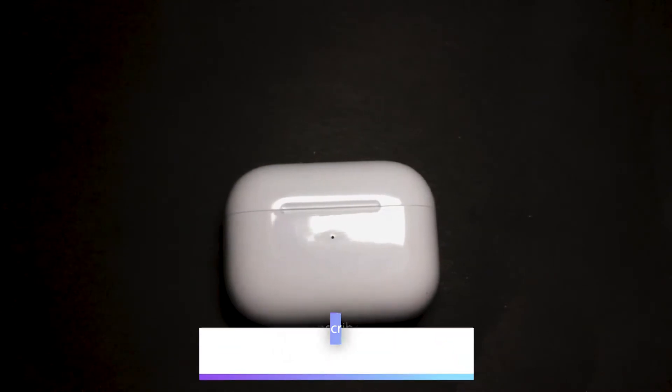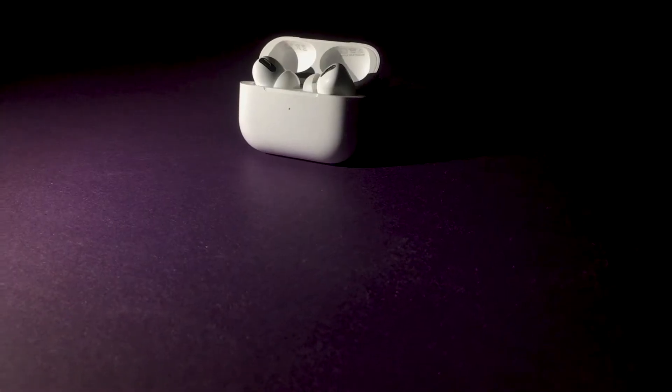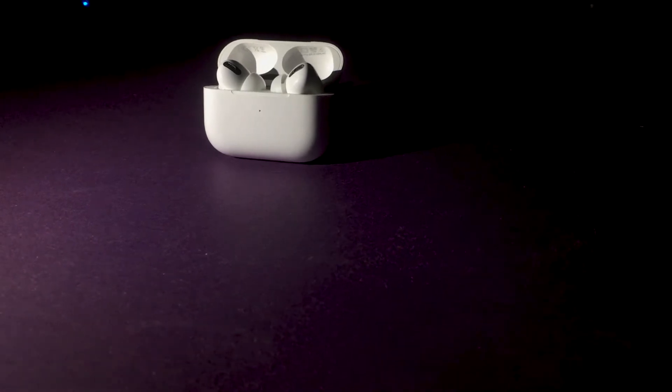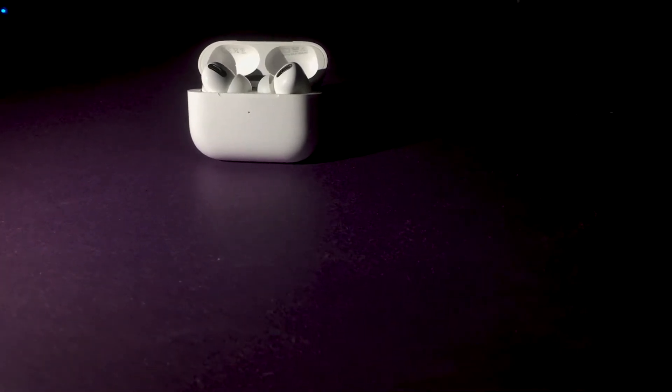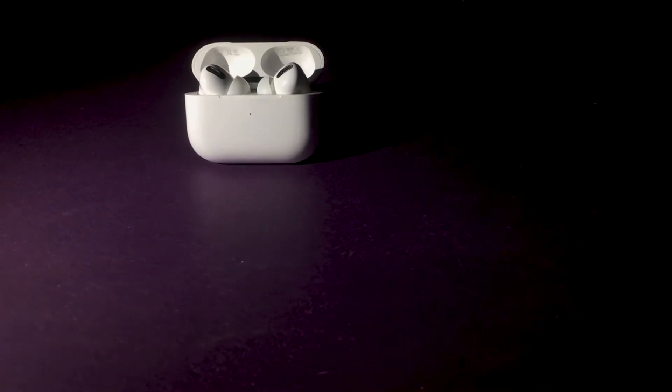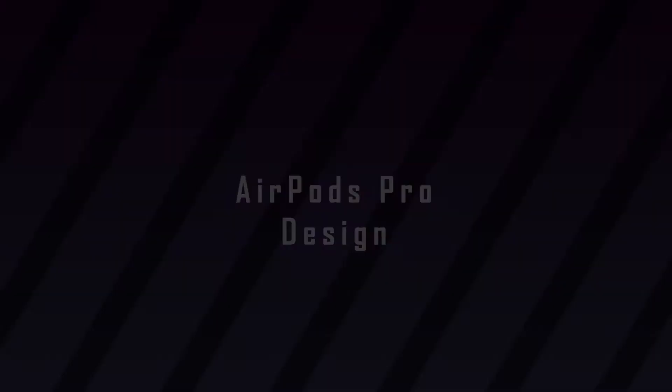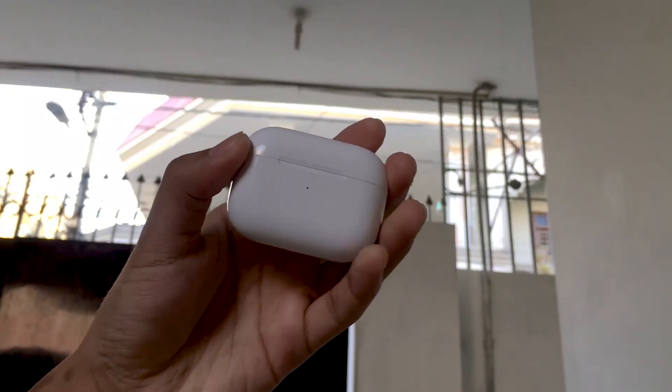It's been a year since the AirPods Pro launched back in 2019. Most people criticized the design and features of the original AirPods, but AirPods Pro brings all those features that Apple fans were waiting for. Now it's been a whole year since I started using these Apple earbuds — here's my experience, starting with the design.